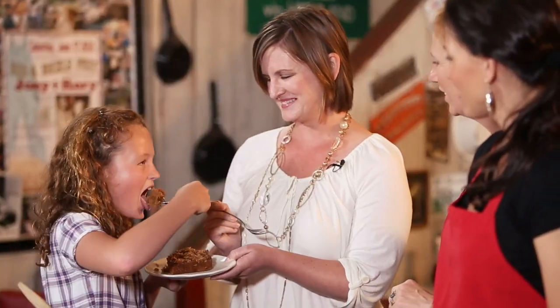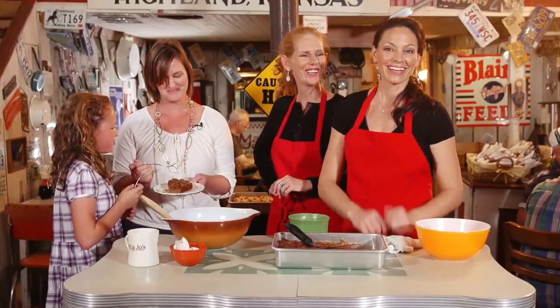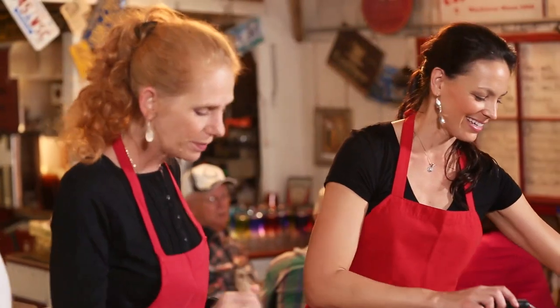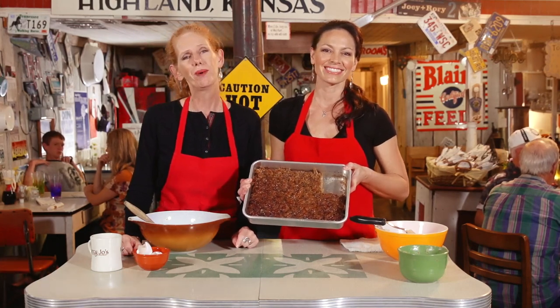Thanks you guys so much for coming in. Even a child will like it! Oats and coconut and goodness — you can't go wrong. It smells really good, it's delicious. Well, there you have it folks — that's our oatmeal cake, right here at Marcie Jo's, where we're changing lives one bite at a time.